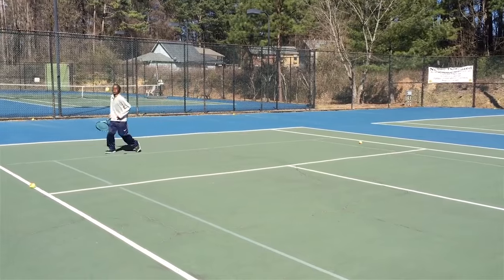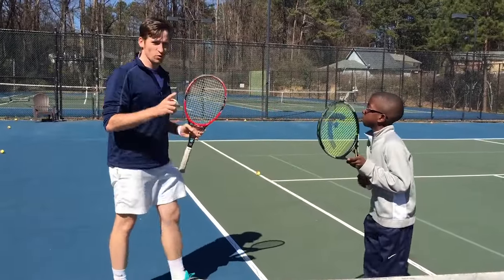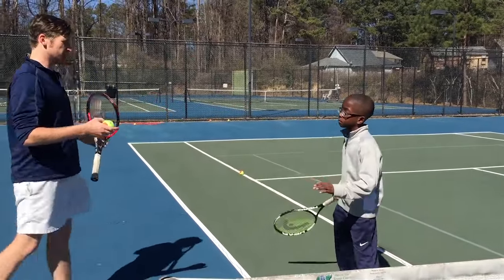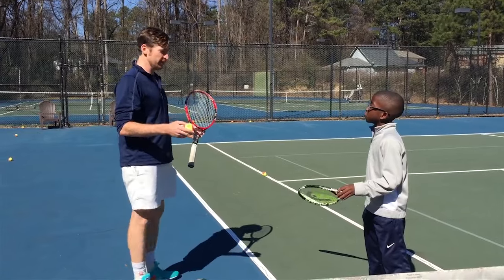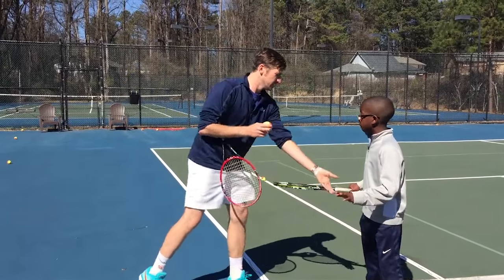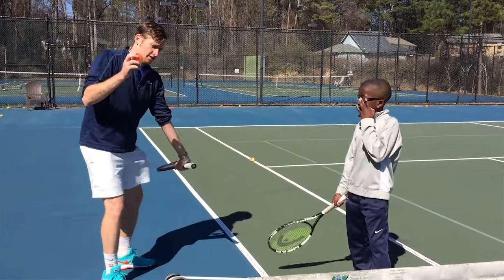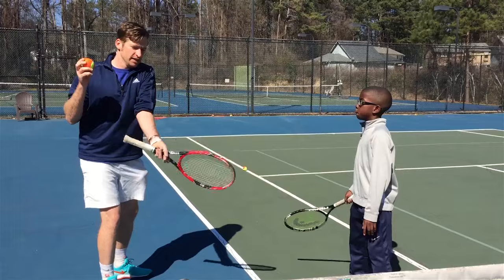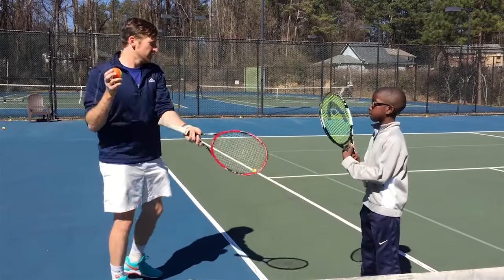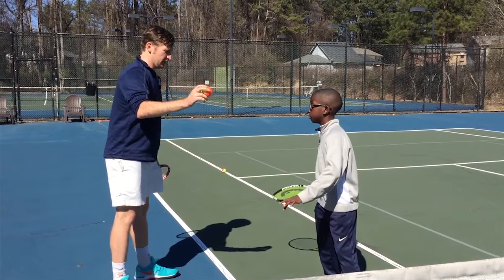So what we decided to do to help him was this one tip: when you take it back, drop it — set your racket. The idea is that he's just pulling the racket through, because if he just pulls it, his arm is going to come up naturally and he's going to brush the ball. He doesn't have to rip it up extra. So try it: set it and then pull through.